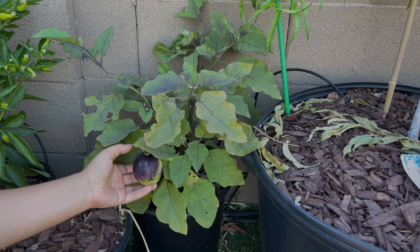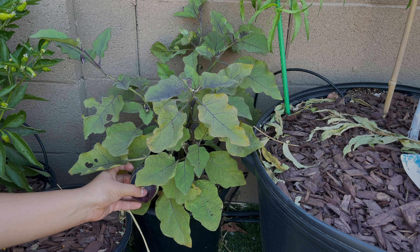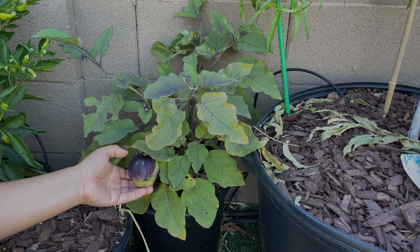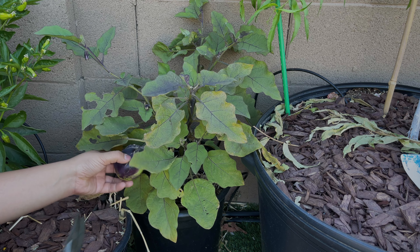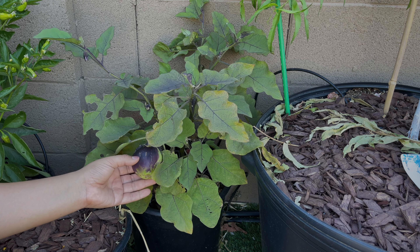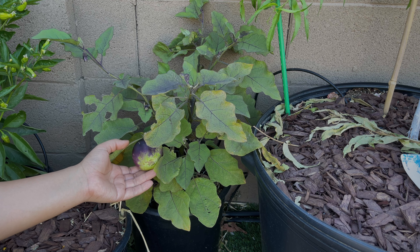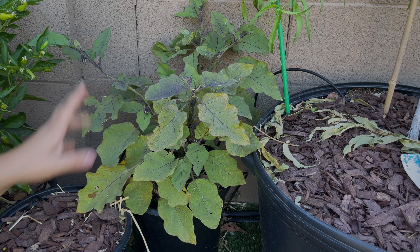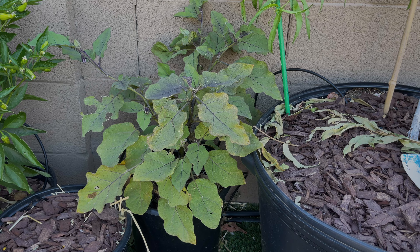Something I want to note is that when temperatures start to heat up my pepper plants slow down on production, but as the days cool in the fall they pick up again and we get large harvests every single week. So if your pepper plants aren't very productive at this moment that's to be expected. This was a new planting this year but my older pepper plants seem to produce all year round, and I think that's just because they're more mature and established.